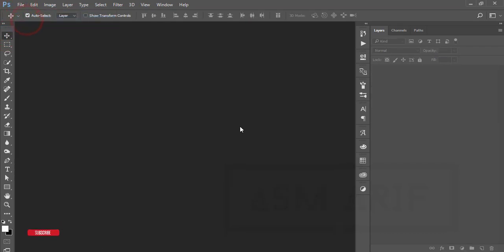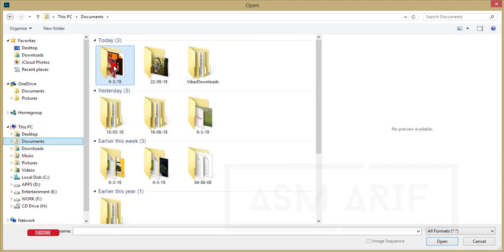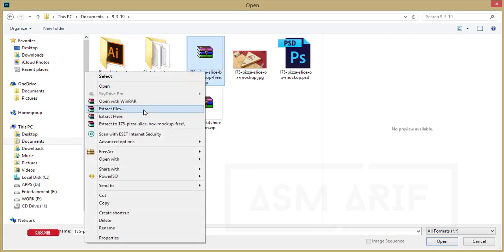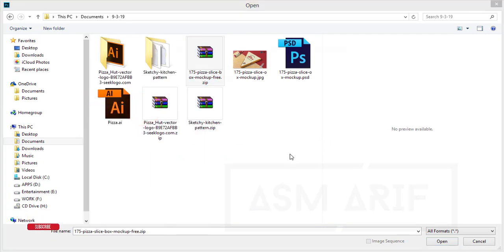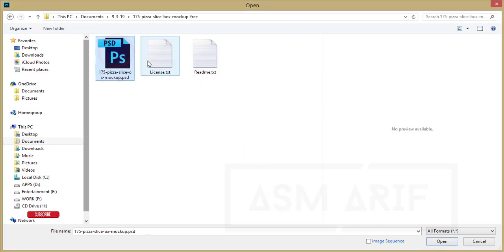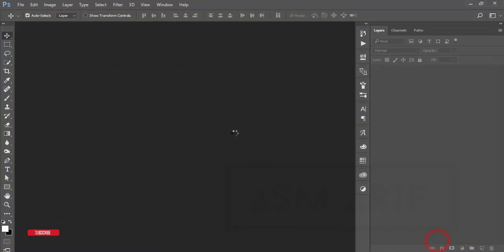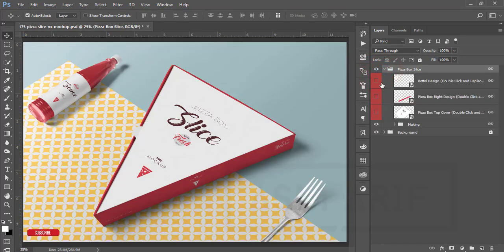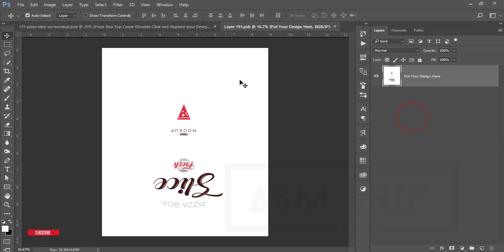I'll open the mock-up that I downloaded from GP Share — I'll give you that download link in the description. Here are the mock-up files. Right-click and extract files, hit OK, and you'll get a new folder with the Photoshop file. Open it up. Here's the main window with the background, side options, bottle design, and the main box.